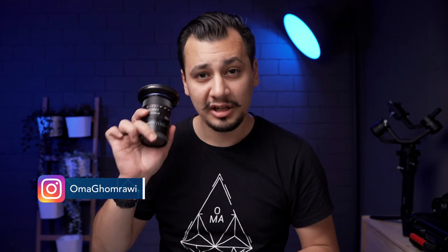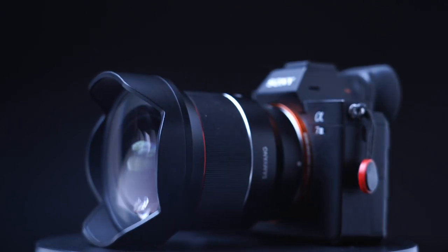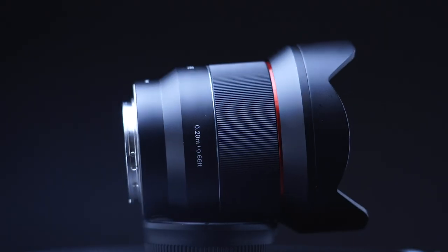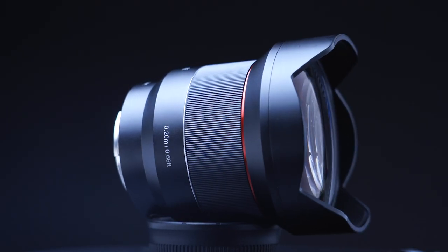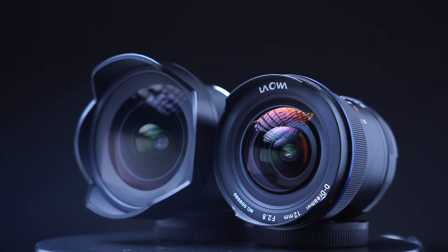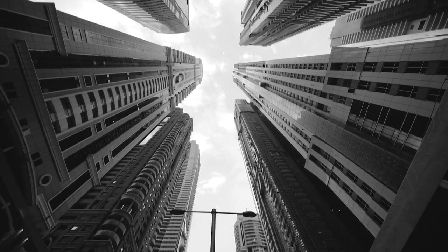Two prime f/2.8 ultra wide angle lenses. Omar here, and in today's video we're comparing the Laowa 12mm f/2.8 and the Samyang 14mm f/2.8, which roughly costs half the price. Samyang has an autofocus motor while the other is a full manual lens. The point behind this video is to discuss the specs, get a closer look at both lenses, and test them in the real world so you can make up your mind which one suits you best.